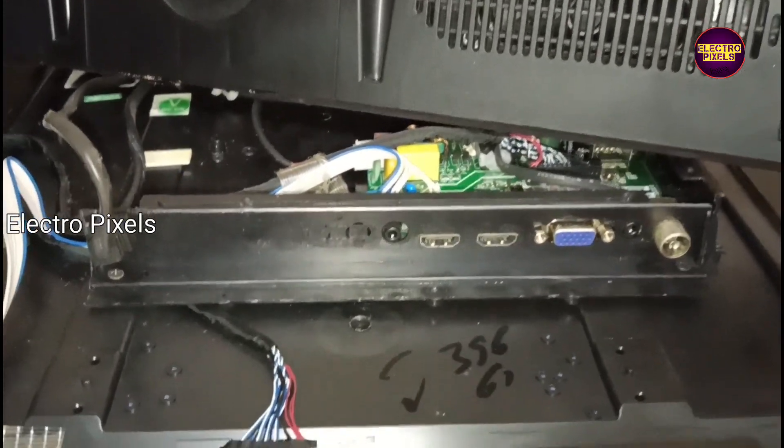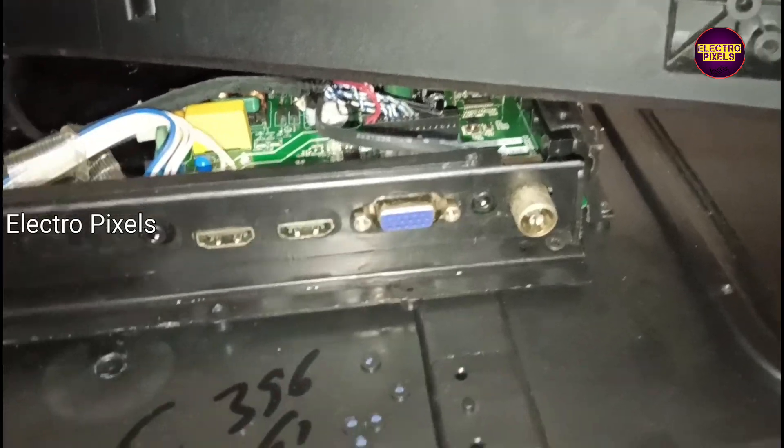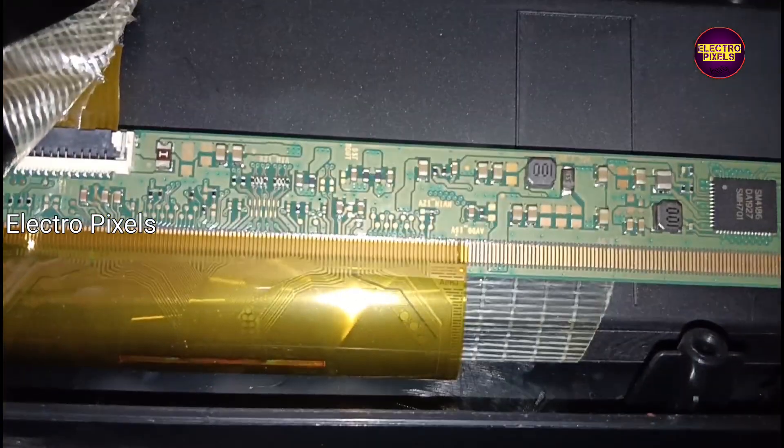As we discussed earlier, these types of complaints are mainly due to internal shorting in gate signals inside the glass panel. The shorting may be either from the left side or right side of the glass panel. If both sides' panel gate signals are short, then it's difficult to repair — in that condition, panel replacement is the only solution.